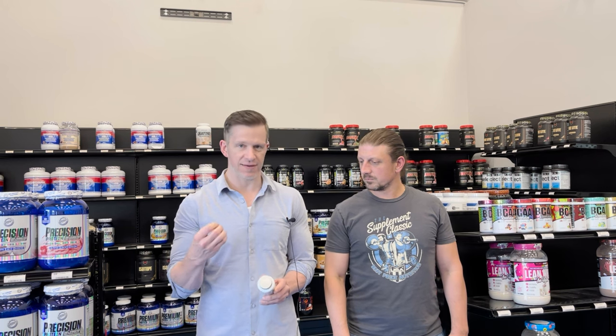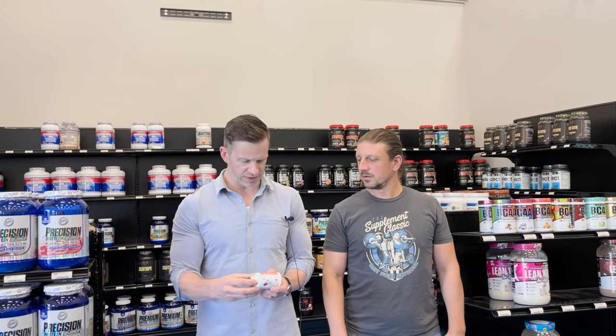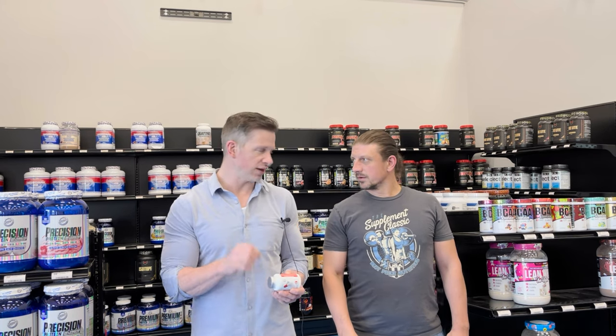We do get a lot of questions from people wanting a product without ephedra. This is a good choice for that because it doesn't have it, but it does have the other stimulants that people love. One being DMHA. And there's something interesting about the DMHA in this one — it's related to the walnut extract.